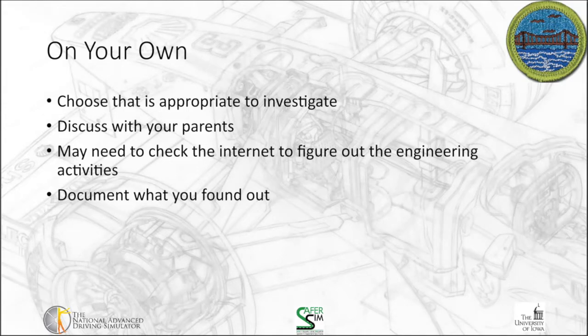For this requirement, on your own, you're going to choose the item you determine is most appropriate to investigate. Once you've done that, you're going to start figuring out how it's put together and how and why it works. If you take a mechanical pencil, for example, you may want to take it apart and look at how all the pieces fit together. As you get to more complex items, it may become more complicated to figure out how the different pieces work together since you won't be able to take them apart as readily.